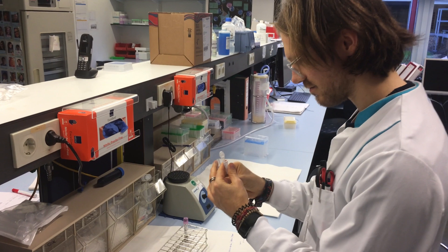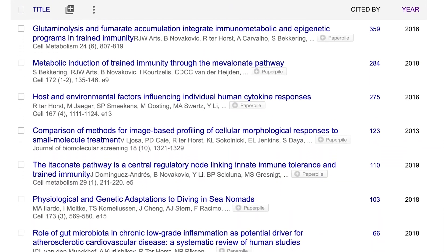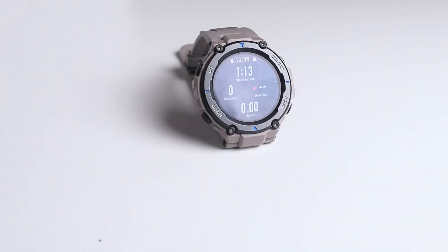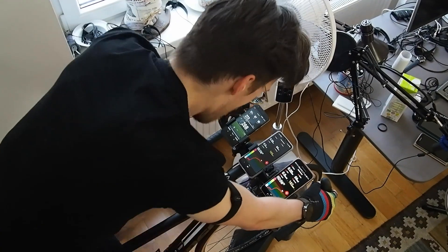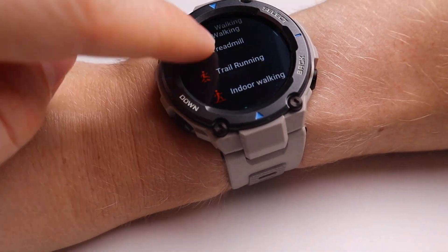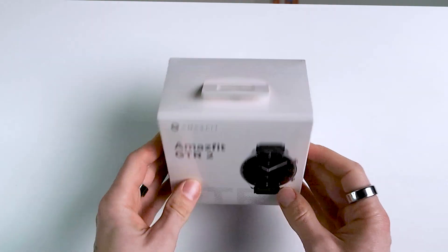For those of you that are new to the channel, my name is Rob and I'm a postdoctoral scientist specializing in biological data analysis. My channel is not so much about listing features — instead, I try to test the accuracy of different measurements. I tested the Amazfit T-Rex Pro during three spinning workouts, eight outdoor cycling sessions, and during two weightlifting workouts. In this video we'll explore how accurate the heart rate tracking of the T-Rex Pro is, and if this is better or worse during different workouts.